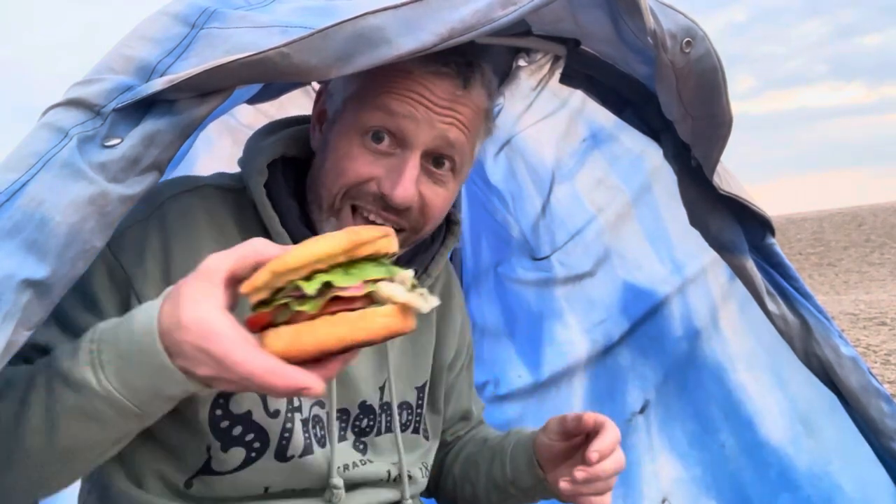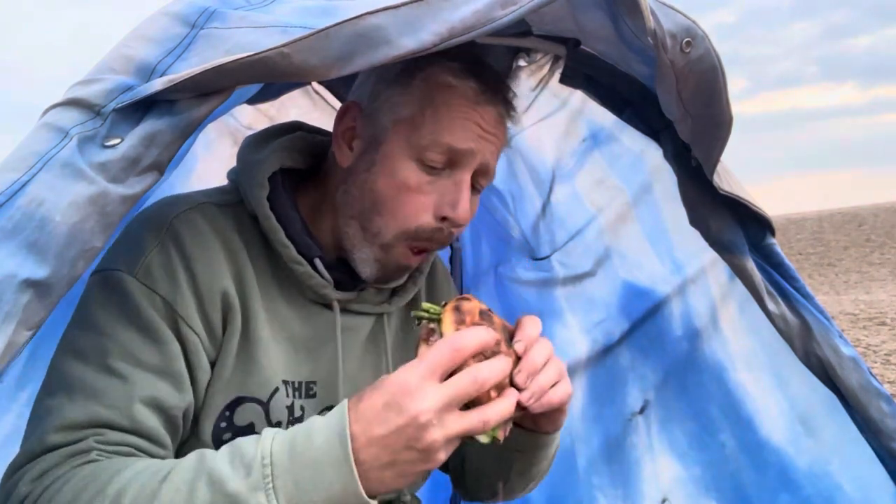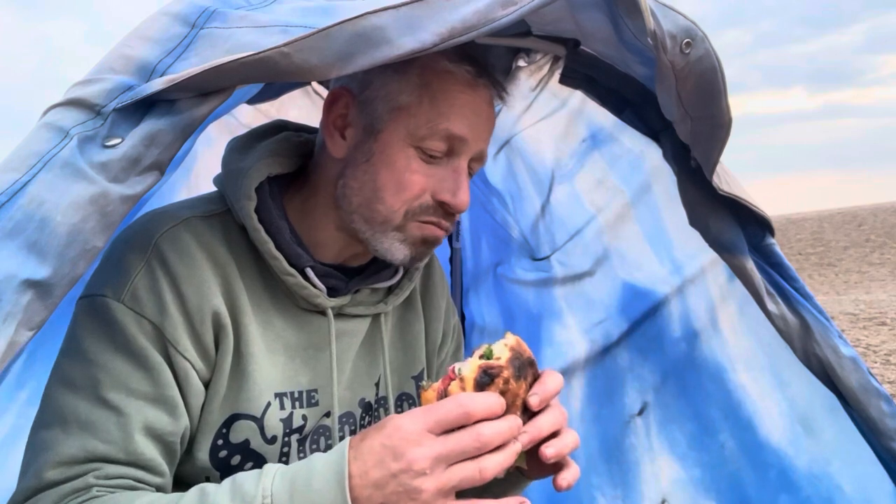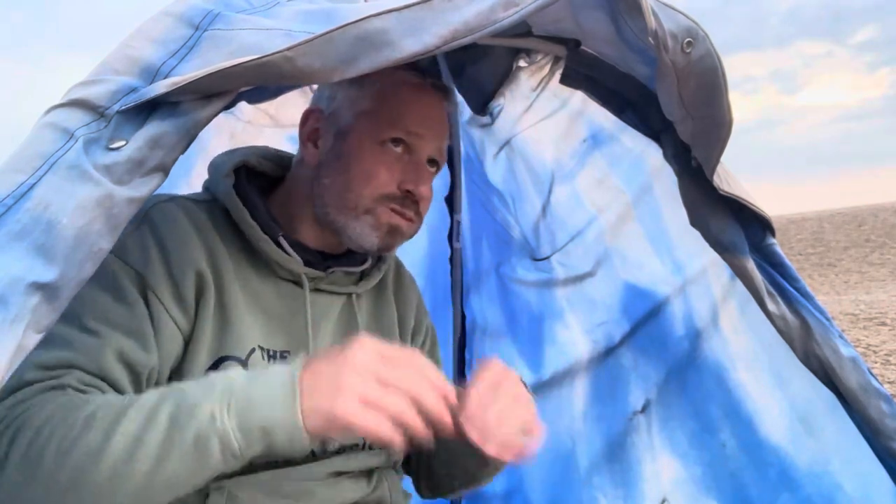I'm not going to lie to you, the fishing today has been absolutely no good at all. But this is certainly going to make up for it. That is a banging fish burger. Bit of a weird breakfast — a little bit of a weird breakfast. We have a nice big pouting, a strap eel, and a dogfish I wasn't on camera for. But hey, breakfast was nice, if a little unconventional.